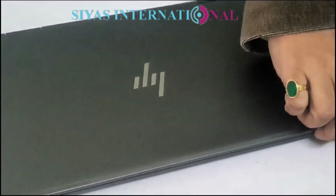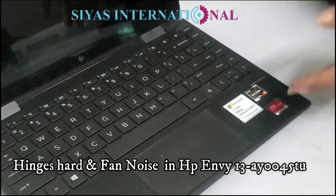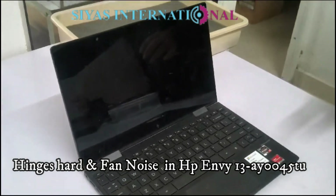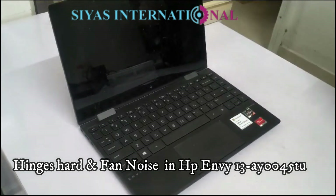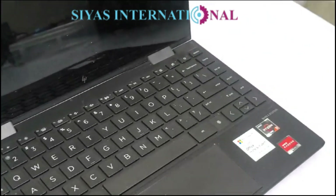Hello everyone, welcome to Siyaz International. Today we have taken a laptop which is an HP NB model. The model number is 360 converter, 13AY0045AU.